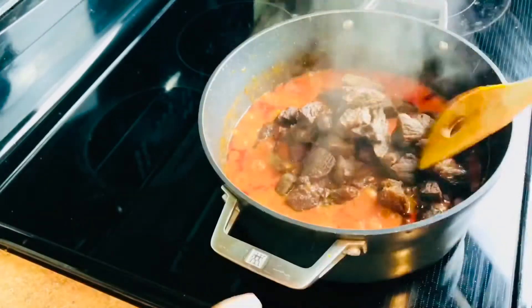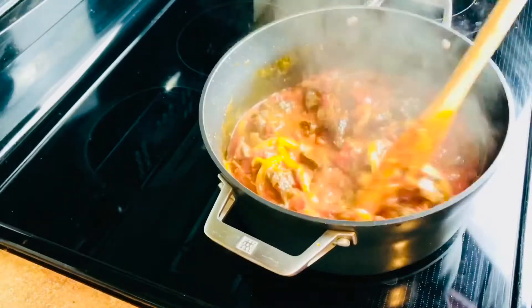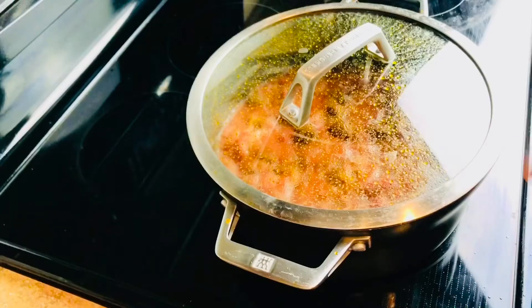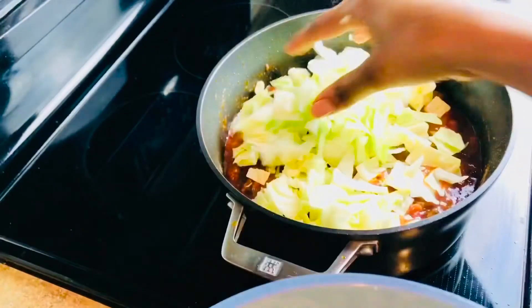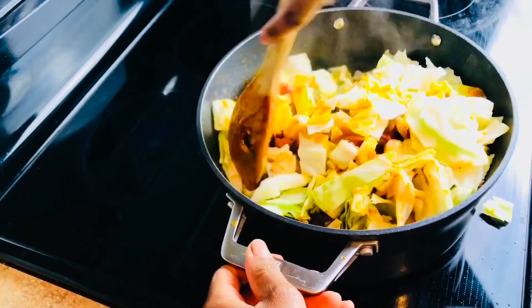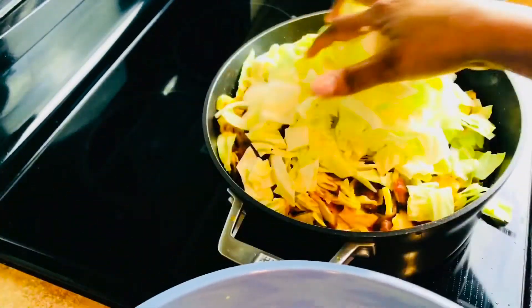Now I'm adding my meat and I'll let it simmer for two minutes, then we can add our cabbage. After two minutes the stew looks dry enough, so we're going to add our cabbage. After adding the cabbage, I'm going to cook for only about three minutes. After three minutes I'm going to turn off the heat and our stew is going to be ready.